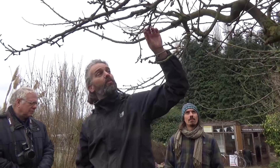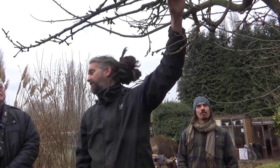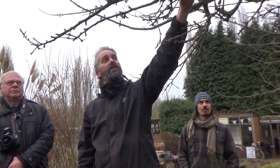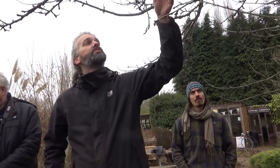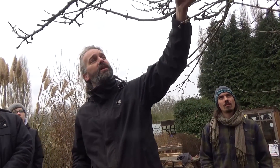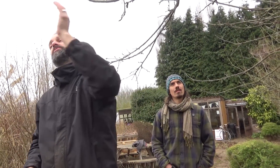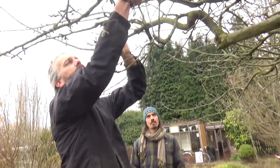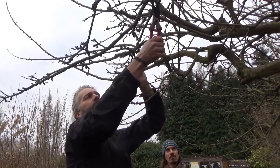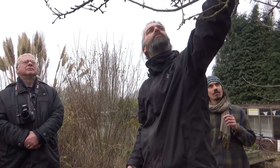This branch is crossing and rubbing — as the wind blows it's going to keep rubbing and create wounds on either branch, and that's where disease gets in. We need to decide which one to cut off to open it out. This one is a nice branch — horizontal and growing into a bit of open sky — so we take the other one off. A flush cut means it won't produce any more growth from there.